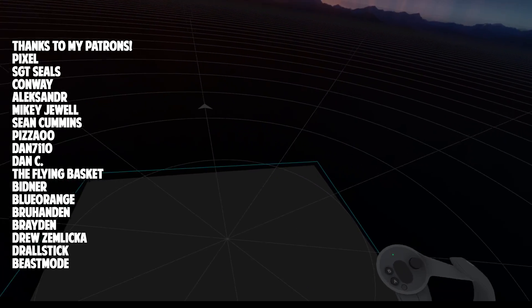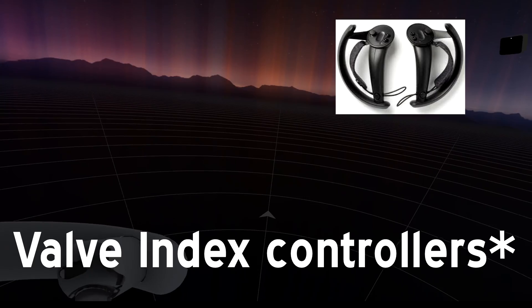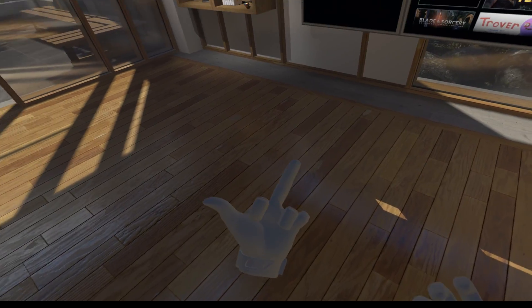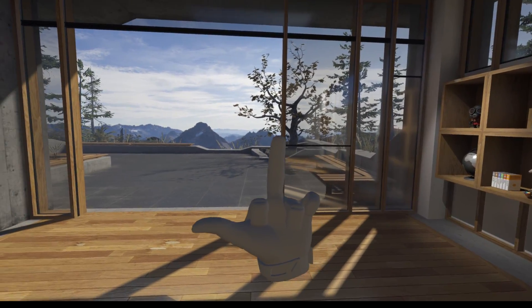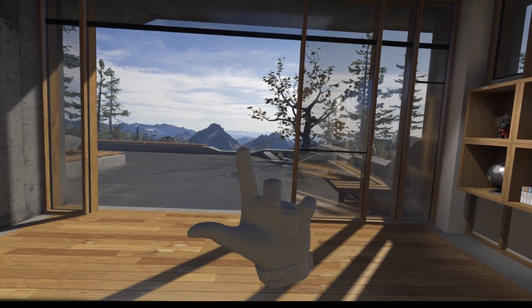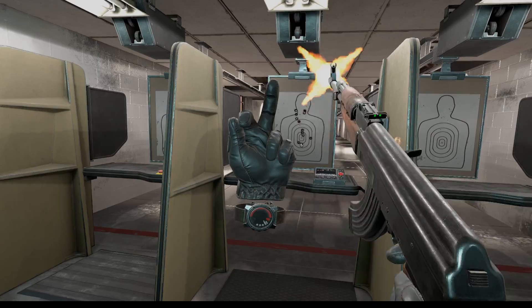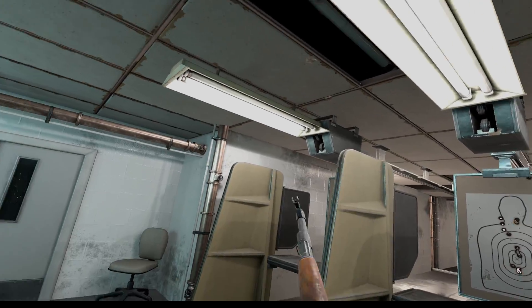Welcome back everybody. Today we're going to be playing Pavlov VR with these new controllers I just got, known as the Steam Index controllers. The cool thing about these controllers is that they are actually finger tracking gloves, so any type of movement on the trackpad shows what you're doing in real time. A war game like Pavlov VR is perfect for these controllers.